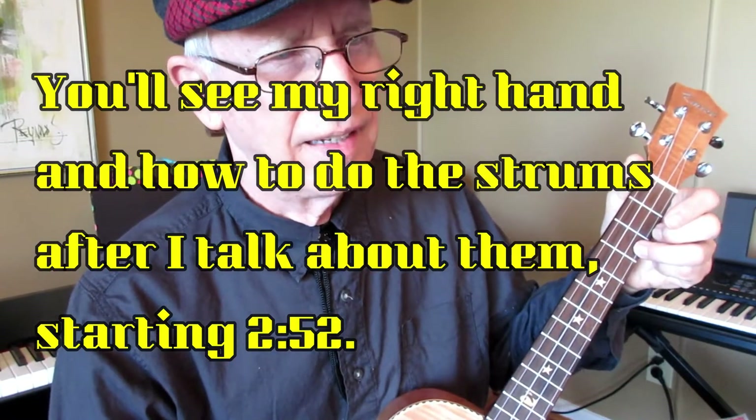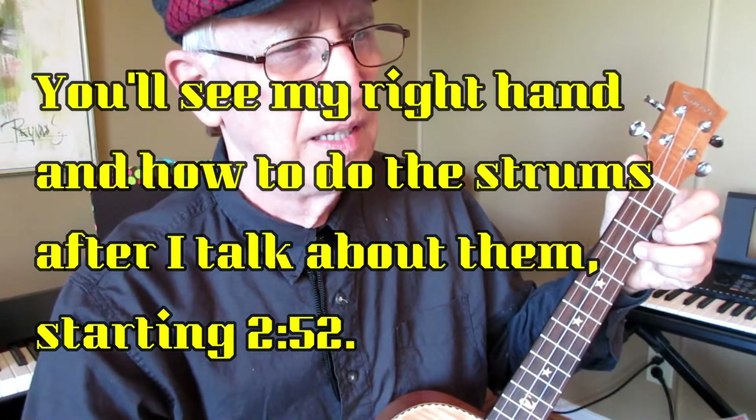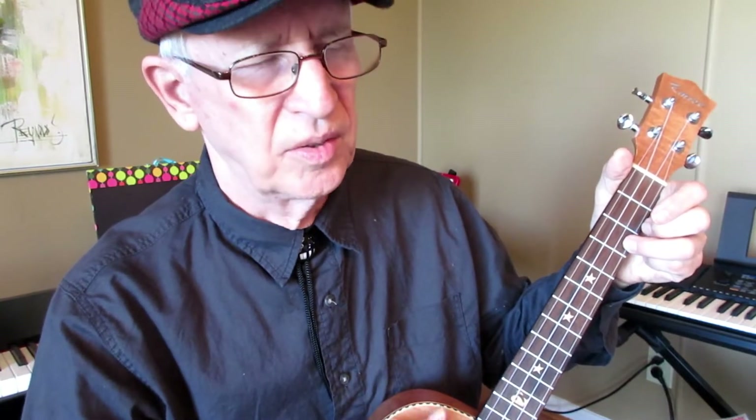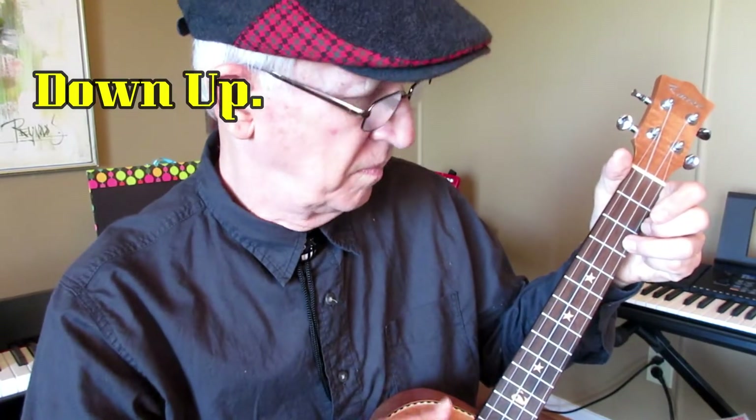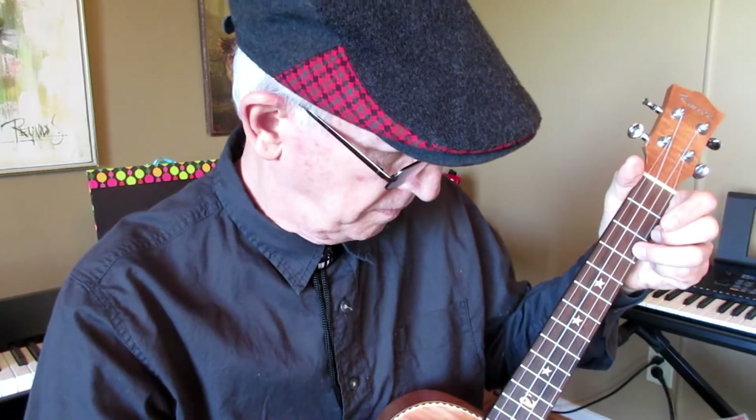And then, if you can thumb strum, see if you can learn how to up and down strum. [Demo: Row, row, row your boat, gently down the stream. Merrily, merrily, merrily, merrily. Life is but a dream.]